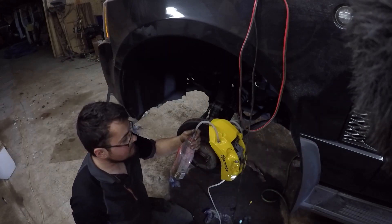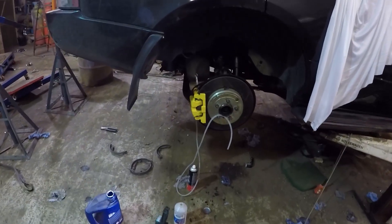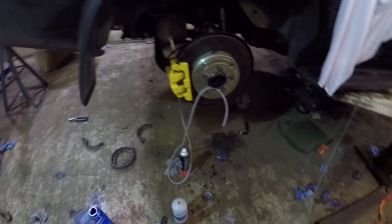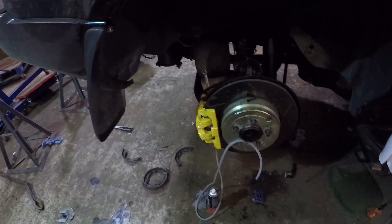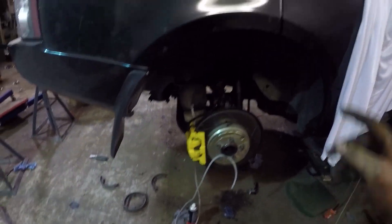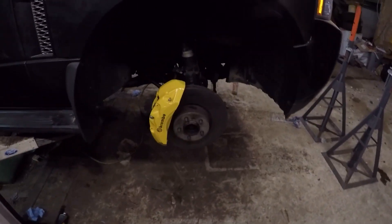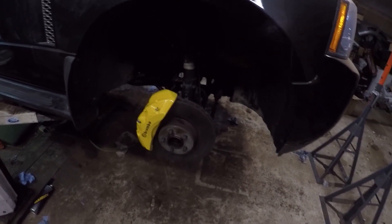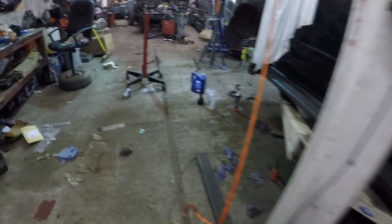Same procedure - just keep going until no air comes out. Been around now and bled as much air as I possibly could out of the system. This rear caliper has expelled about 2.2 litres of fluid, whereas the other rear was about half a litre, and the fronts combined went insanely easy at about 250ml per caliper to bleed all four nipples.